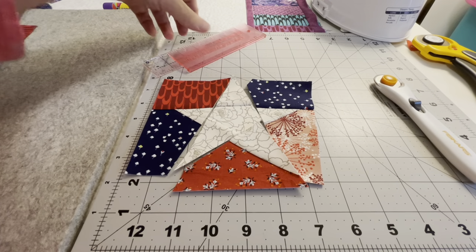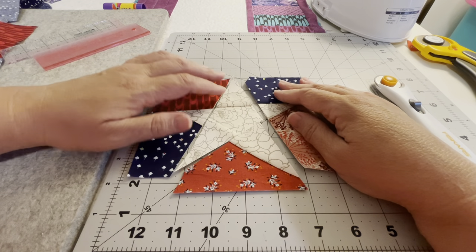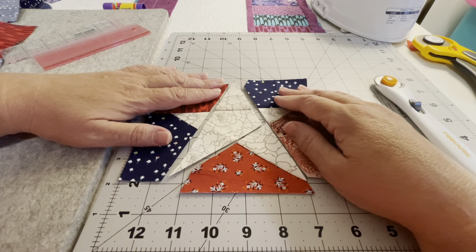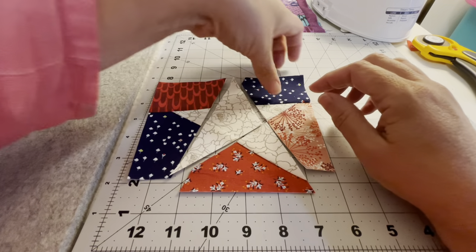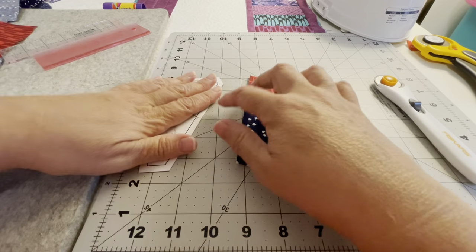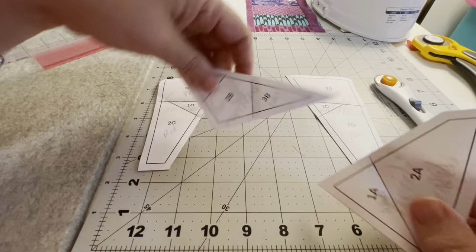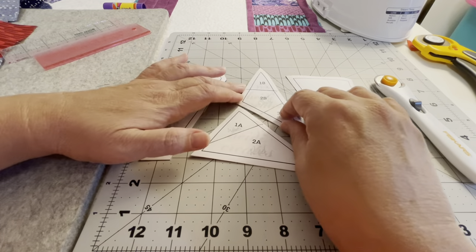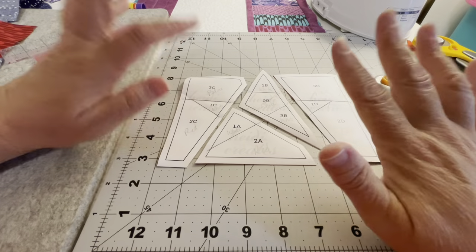I actually already did three on camera with you, so I only had one to do. Anyway, I got all four pieces done, and this is how they'll go together. That's the fabric side. If there's any question about how it goes together, when you turn it over you can look at the letters on each of the pieces. We did all the numbers — now we're going to do the letters.